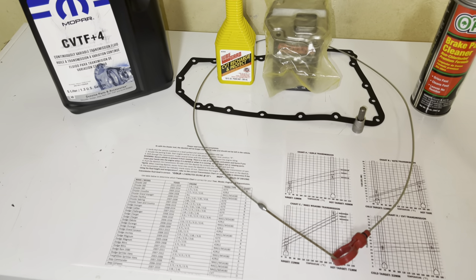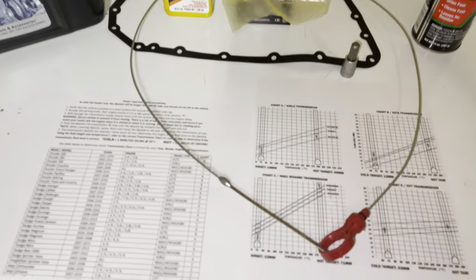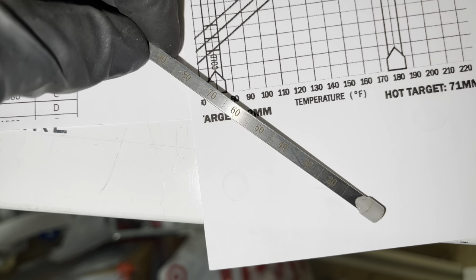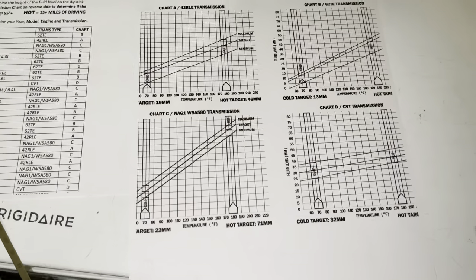There are some tools you definitely need before you start this task. The first one is this special dipstick — it has graduations on it, and those graduations line up with temperatures and how much CVT fluid you need in there.